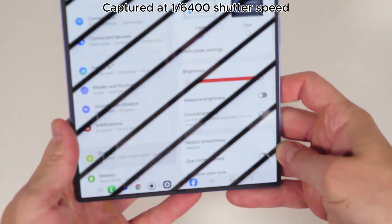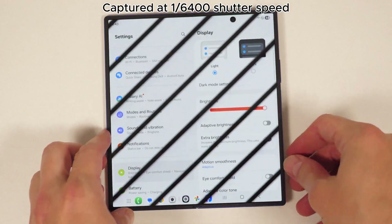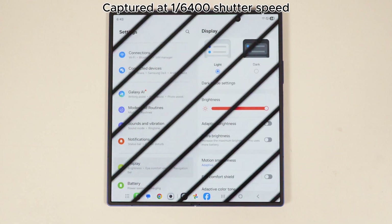Now, you thought the outer display was odd? Check out the inner display. Full transparency, I'm not really sure what's going on here, as I've never seen a display's lines move like this.